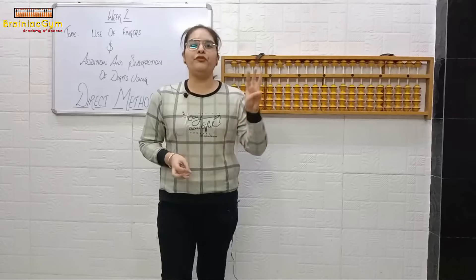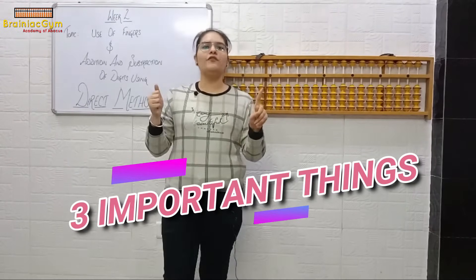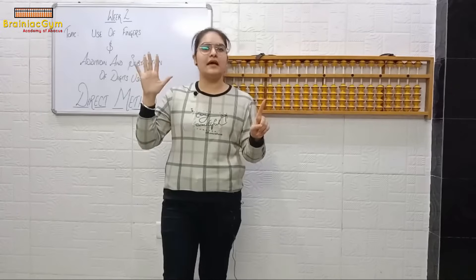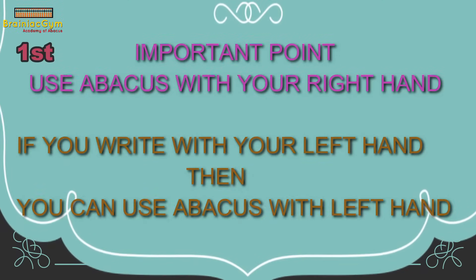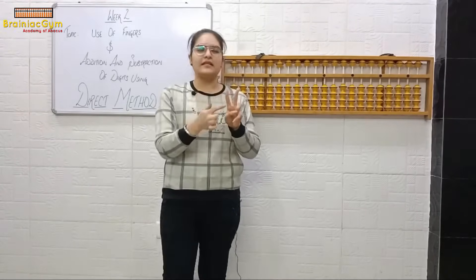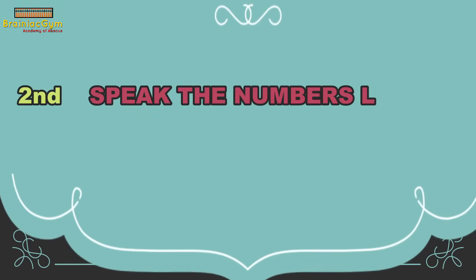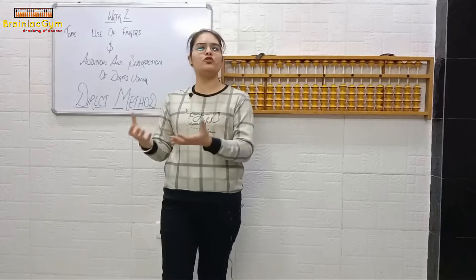We have to keep three important things in mind. The first: you have to use your abacus with your right hand. But if you are a left-handed person, then you can use it with your left hand. I hope the first point is clear. The second point is: you have to speak loudly. What do you have to speak loudly?